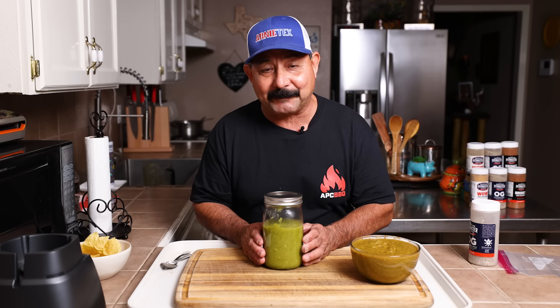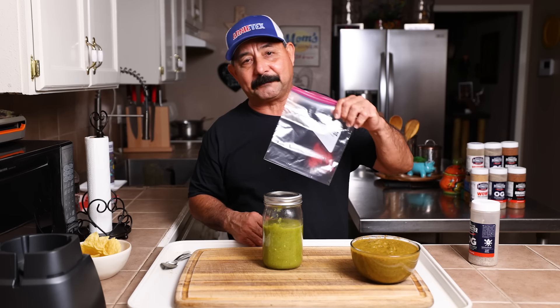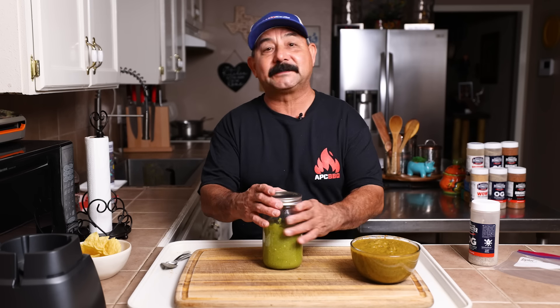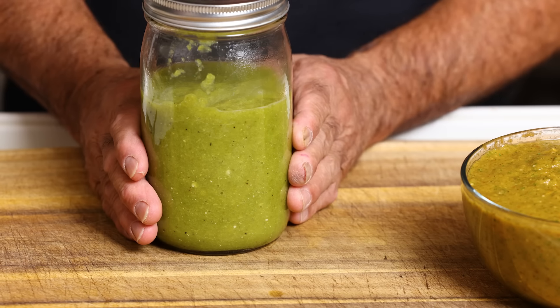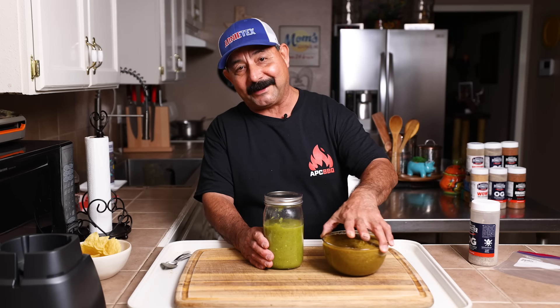Don't let any chili peppers go to waste regardless of which ones they are. Make a salsa, put it in a Ziploc, put it in a mason jar, stick it in the freezer. I'm going to freeze this one because I already have two jars up in the refrigerator — this will be three.